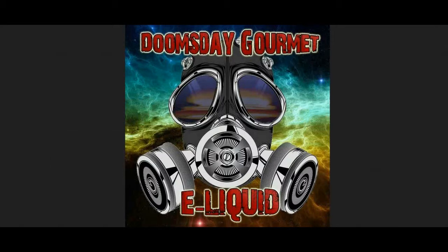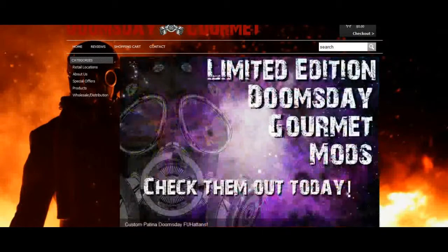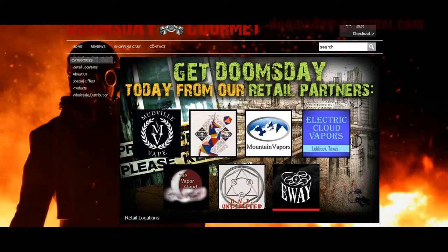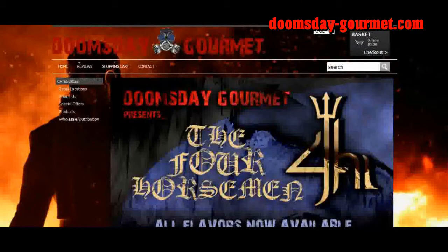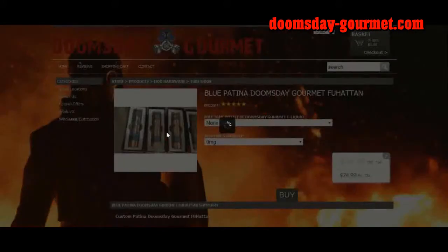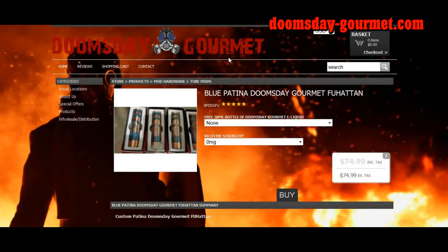Welcome to the brief online tutorial for Doomsday Gourmet e-liquid. Let's go to their main website — you can find Doomsday Gourmet at doomsday-gourmet.com. Now this is their main webpage. I just want to show that they do carry F.U. Hattons here. As a matter of fact, the F.U. Hattons are actually customized with the Doomsday Gourmet logos on them, and you can get those along with a free 30-mil bottle of Doomsday Gourmet e-liquid for $74.99.